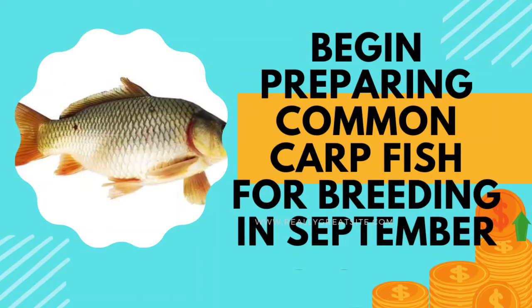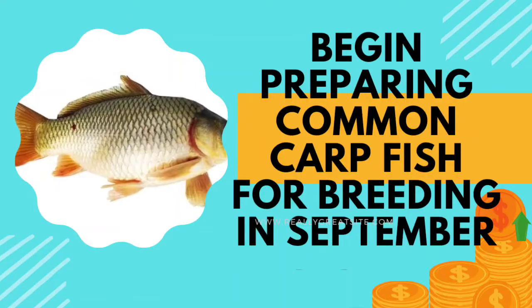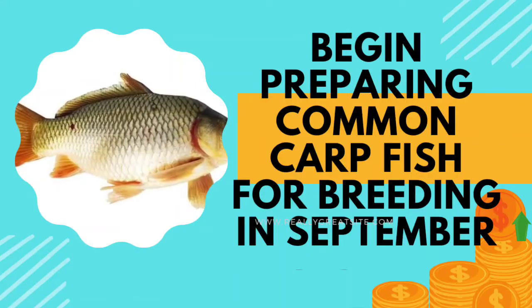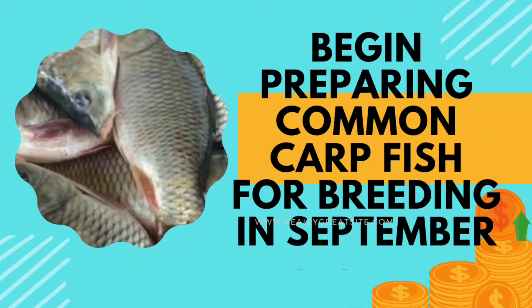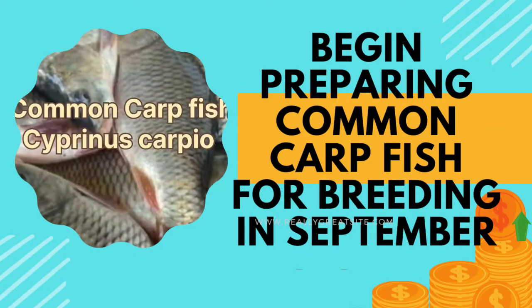Friends, Namaskar Johar. Welcome to my YouTube channel. Today we will talk about how to prepare common carp for breeding. If you have common carp fish in your pond, plan for breeding them now.